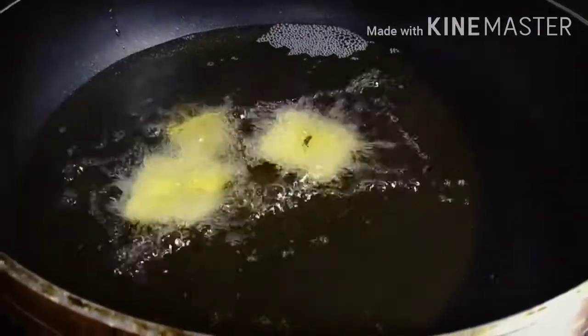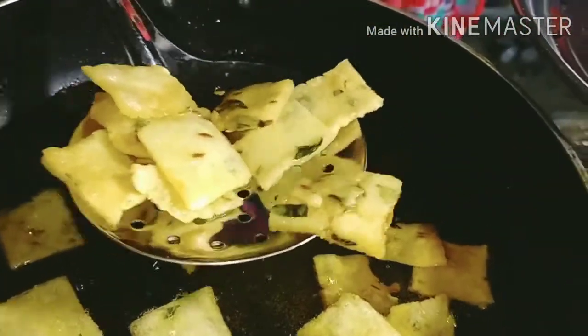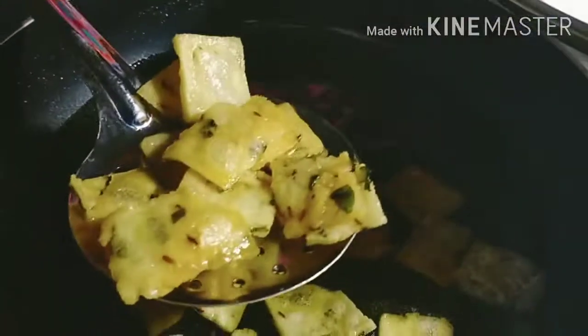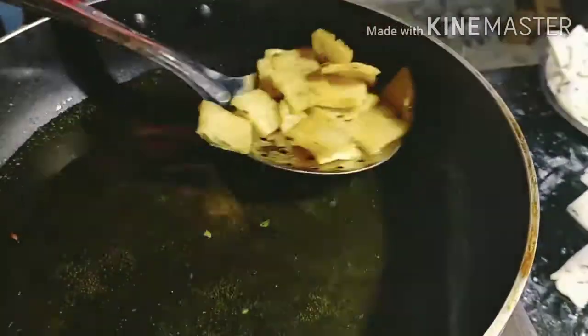Now, let's put the oil in for deep fry. Let's put the oil in the heat. Let's fry it. You can grill the oil in the pan and mix it with salt. Put the oil in the pan and fry it.